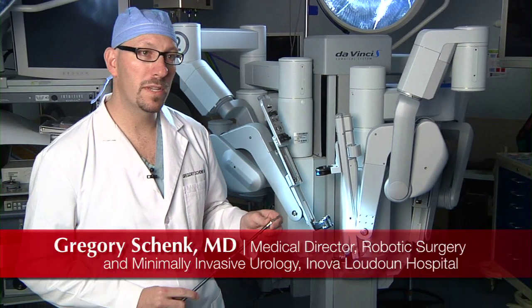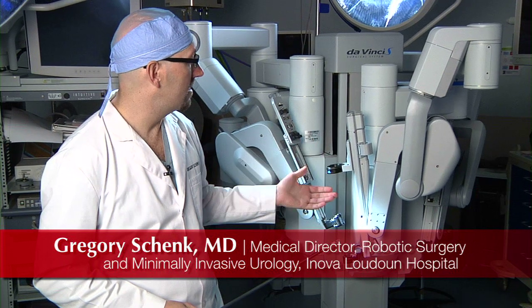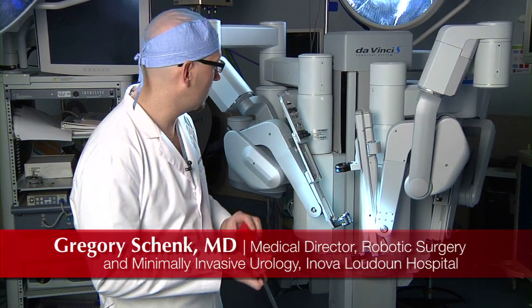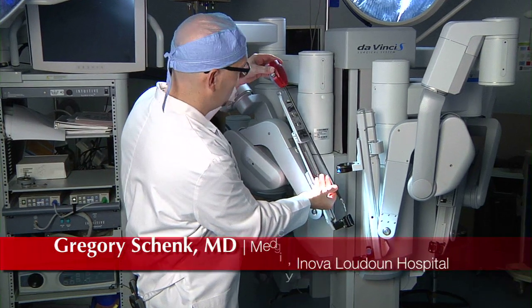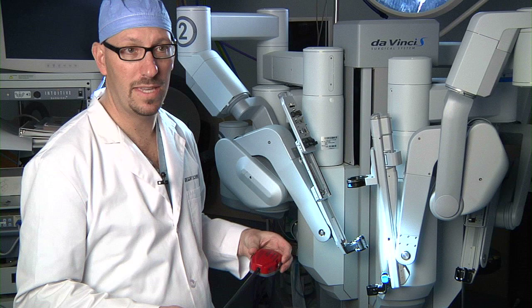When we are performing surgery with the robot, we are sitting at a console. The robotic arms are over the patient and the instruments are changed by the scrub nurse and by the assistant through cannulas that are placed at the beginning of the case.